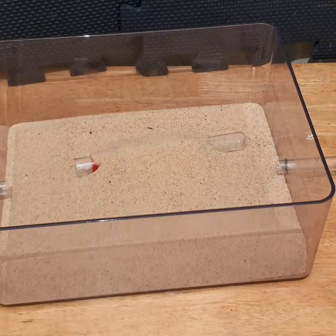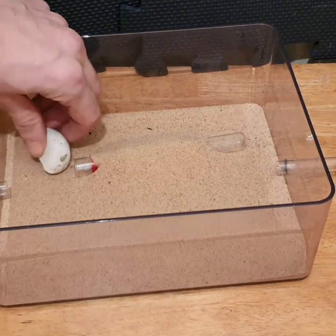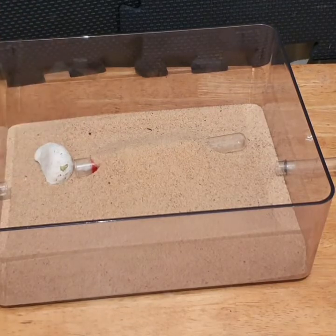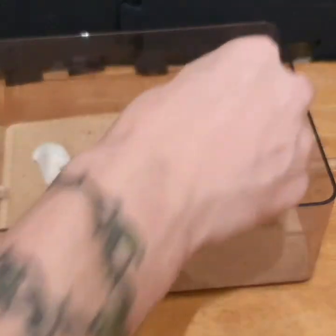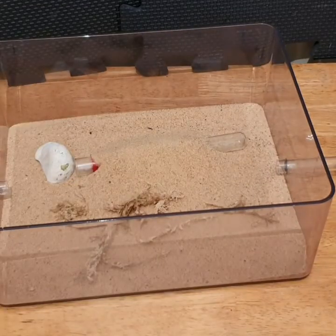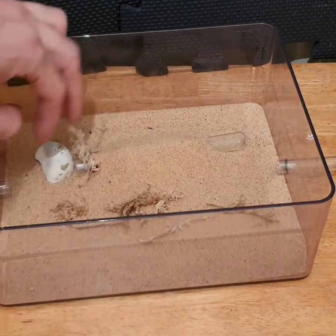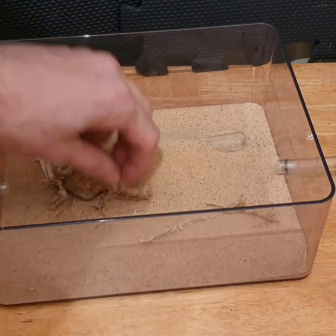For larger species, I like to add in maybe a little rock on one side, still leaving that gap exposed. What I also like to do is add in a few pieces of sphagnum moss, just scattered about. The larger species will come out, forage, and collect these pieces — they'll end up piling them up around the entrance of their test tube.